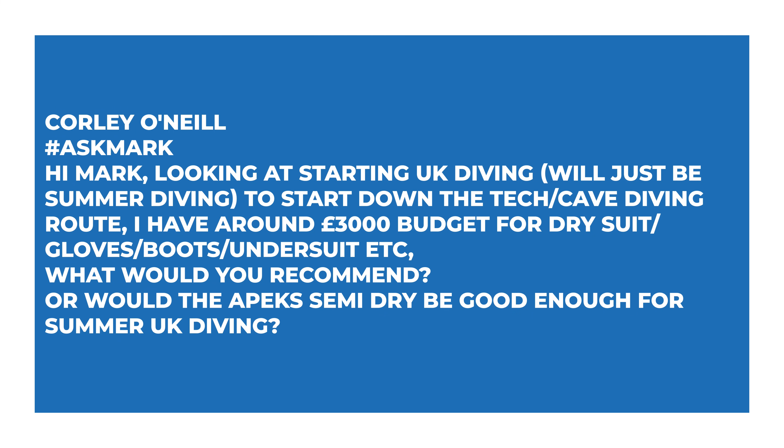Corley O'Neal says: hi Mark, looking at starting UK diving — will just be summer diving to start, down the technical and cave diving route. I have around £3,000 budget for dry suit, gloves, boots, undersuit etc. What would you recommend, or would the Apex semi-dry be good enough for summer UK diving? Yeah, more than enough for UK. To put it in perspective, I tend to dive my dry suit year-round here in the UK — I just find it a bit more civilized.